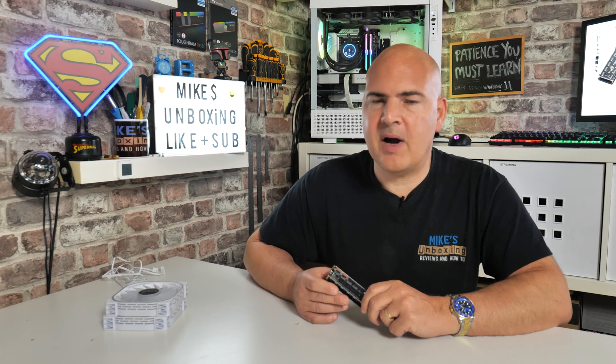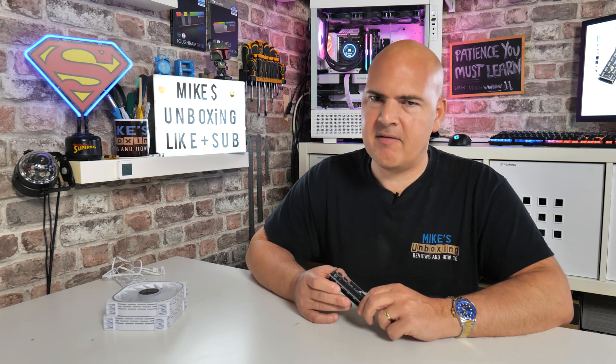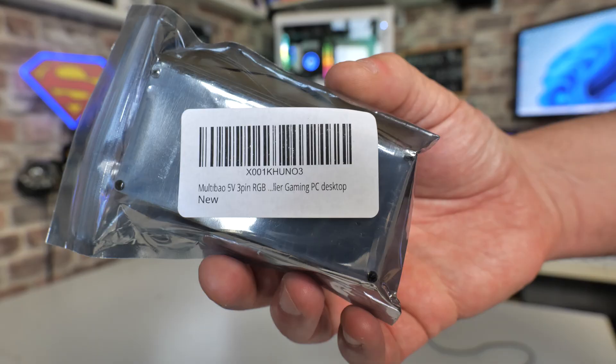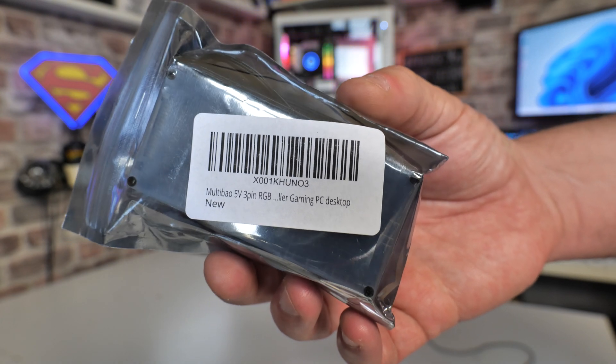Hi, this is Mike from Microsoft Podcast Reviews and How To, and on today's video we're going to take a look at probably the best £6.50 I've ever spent on my computer. And that is saying something because I've bought a lot of things for around about that sort of price, but this is absolutely excellent.